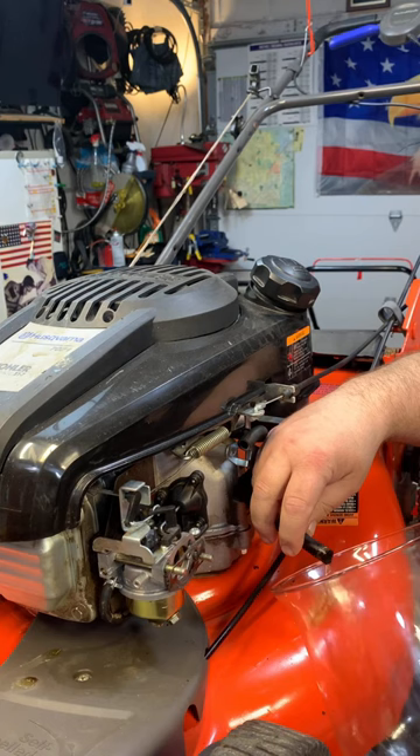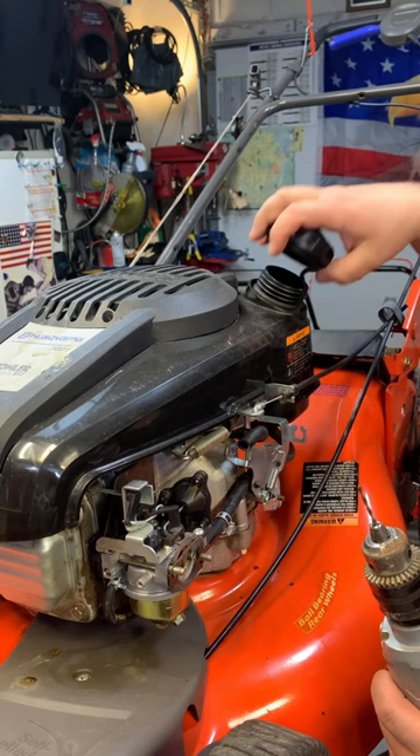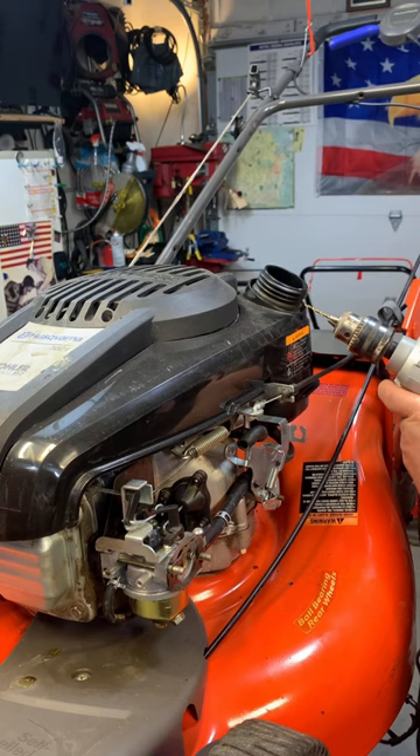I'm going to show you a real quick way to fix this problem. Open the cap — make sure you put your fuel line back on before you open this cap. There is a flat side on this tank right below the bottom of that cap.